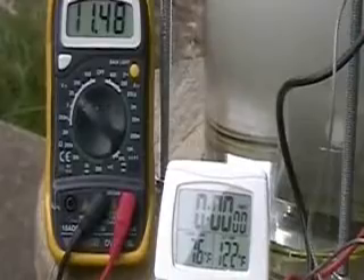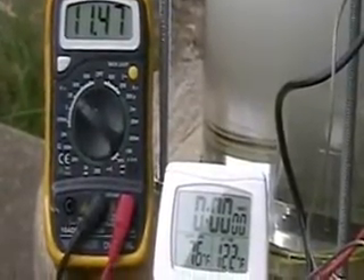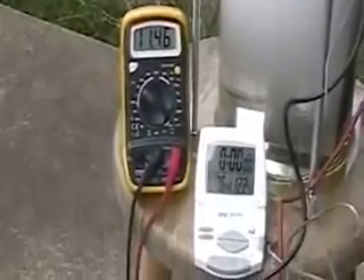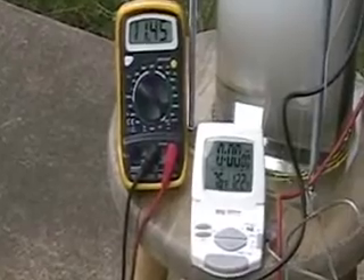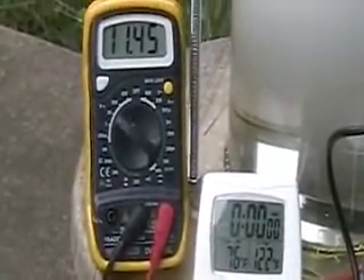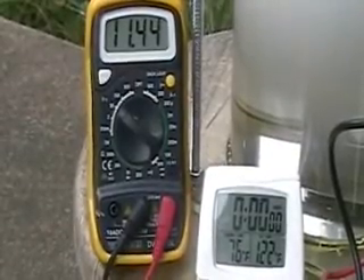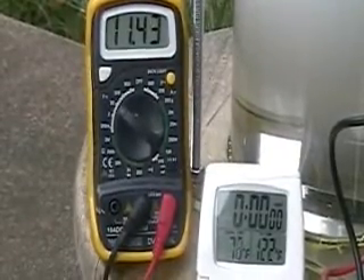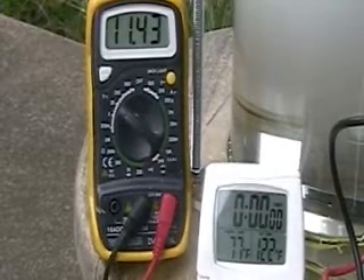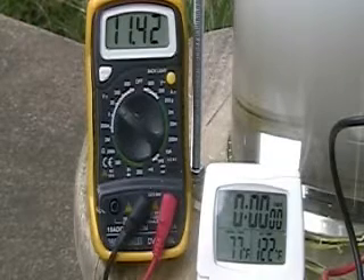The objective, the whole thing with this, is to see how the temperature runs on this cell. So I'm going to let it run for a while. We're three minutes into the test.